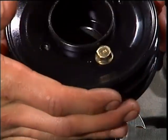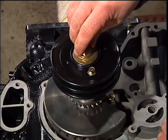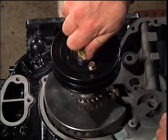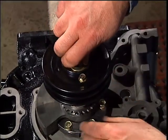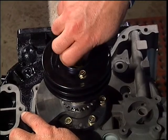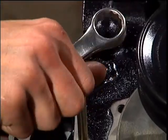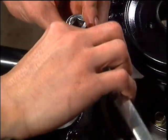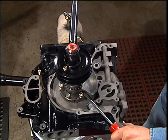Install the pulley hub and the main bolt in preparation for an in-play test. A great place to mount the meter for this test is on the water pump stud. We'll tighten the bolt to 60 foot-pounds of torque.